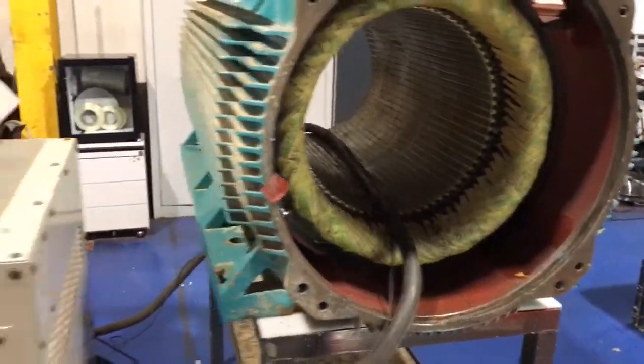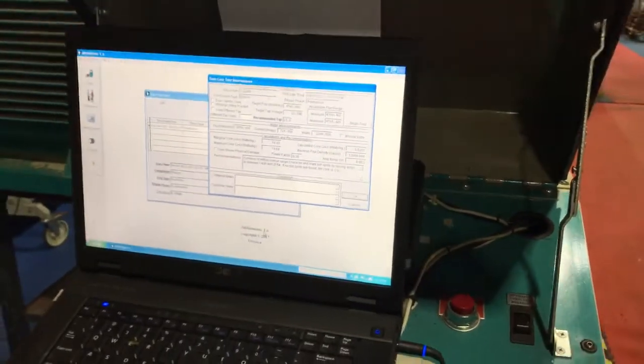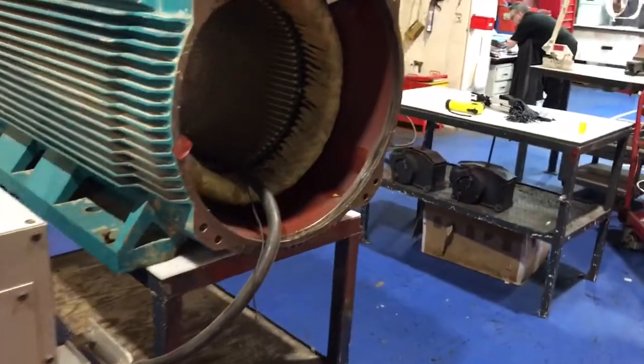We've carried out a core loss test and we have got results of 5.62 watts loss per kilogram, which is good for this machine. We've also carried out a hotspot test and there are no hotspots evident.